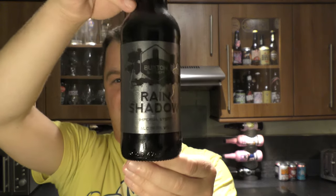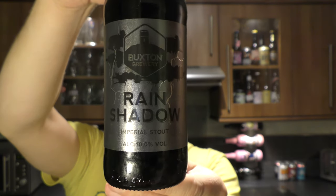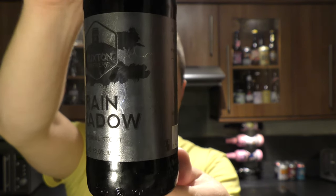It's beer o'clock on Real Old Craft Beer. Today we've got a beer from Buxton Brewery — a bottle of their Rain Shadow Imperial Stout coming in at 10% ABV.